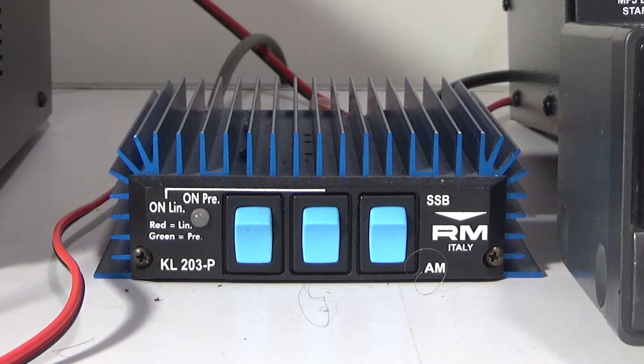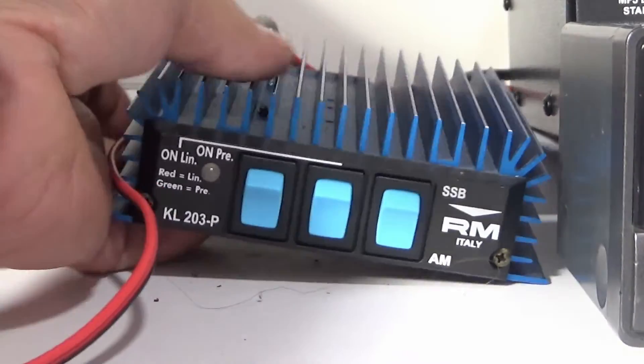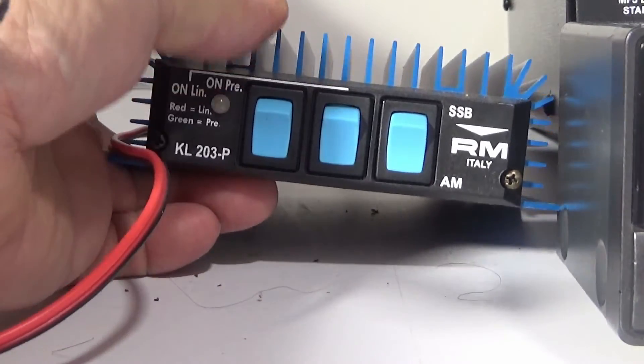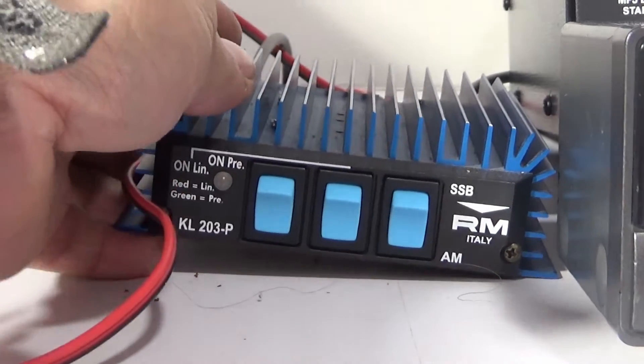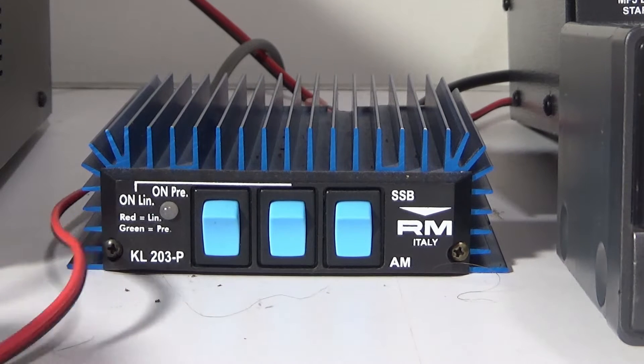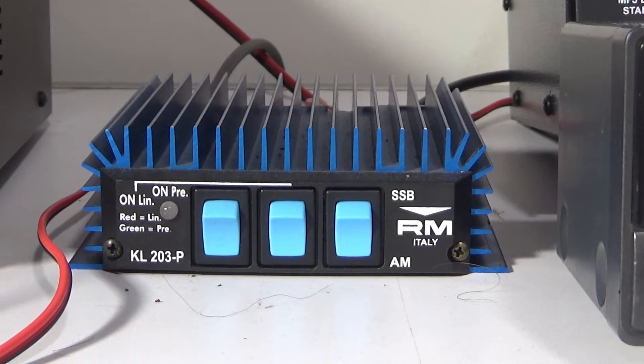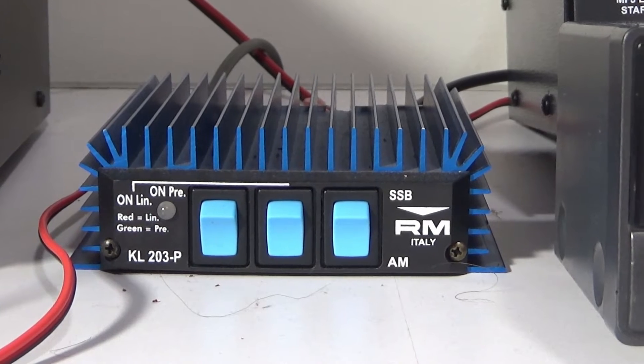At one point in the video I'll show you how quickly these things warm up. A lot of amps warm up pretty quick, but the smaller ones I've found a little bit more so because the heat sink is so small. Now if you look at the size of my hand — it's a bit difficult to show — but it's all wired in. I'd compare it to maybe just a bit bigger than a cigarette case.